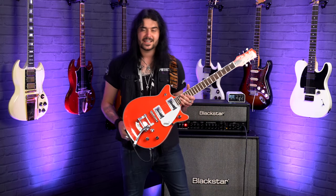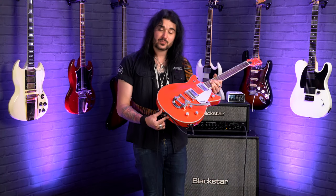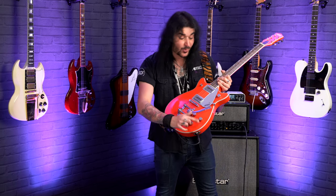Helping with all that gorgeous Gretsch resonance and sustain is the B50 Bigsby down at the bottom. So it's not the big B70, which goes to the strap button — it's the smaller B50, but it adds a lot more mass, helping with that mass equals sustain equation.